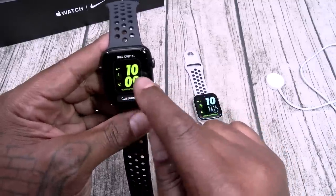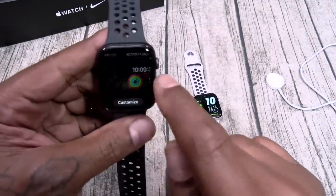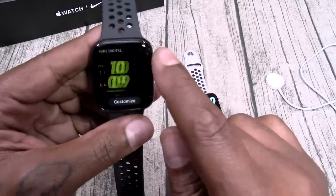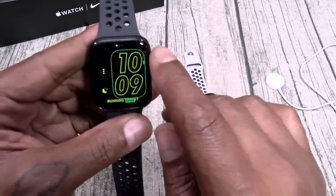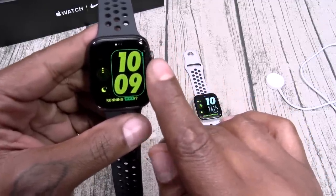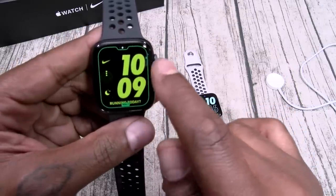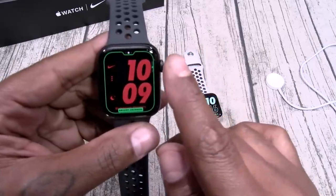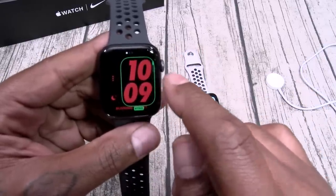Let's see some of these watch faces. Here are the Nike faces. Got the Nike digital — if you want, you can customize these, change the style, change the colors. I'll go with that red joint — I like that one. It's real nice.